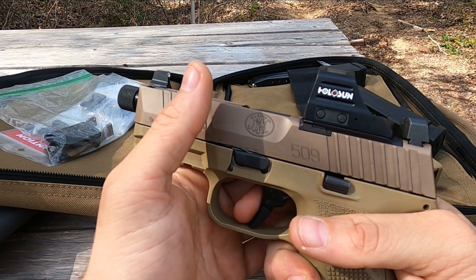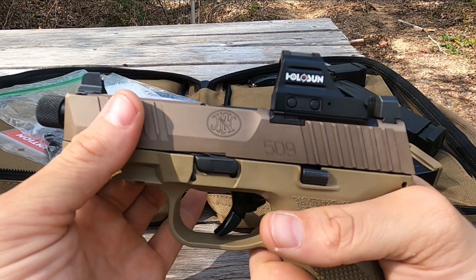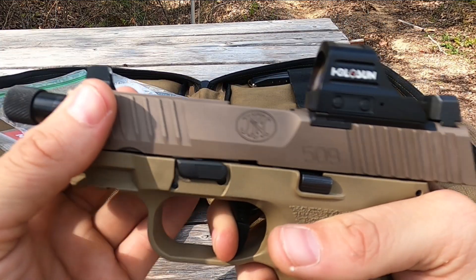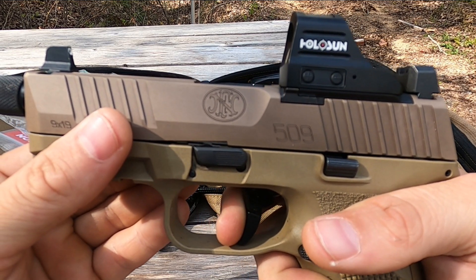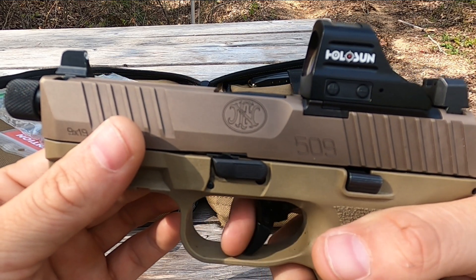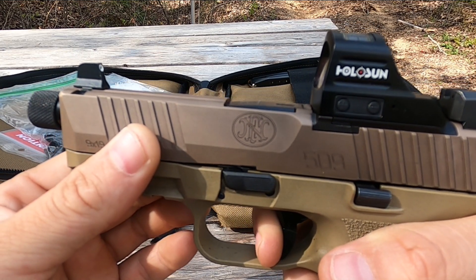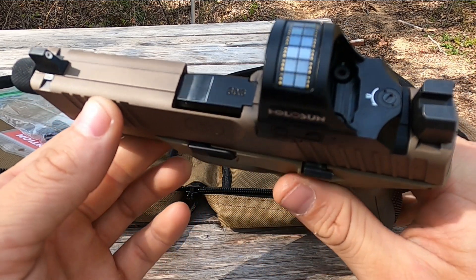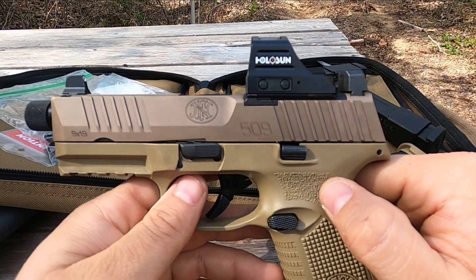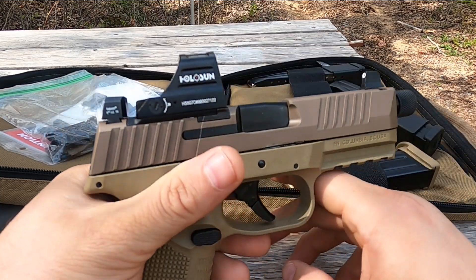Trigger pull is listed from FN as between 5.5 to 7.5 pounds. I'd say it's probably closer to 6.5 on my gun and it has smoothed up — it was very gritty at first. The reset is positive and tactile with a little bit of a long reset. It gets progressively harder, almost like a staged take-up: one resistance, a little more resistance, a pretty crisp wall, and a pretty heavy break. I've gotten sub-1.8 seconds and some below 1.5 seconds from draw to first shot at 15 yards, so it's definitely doable.